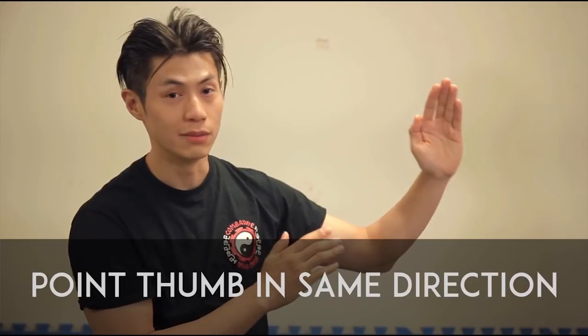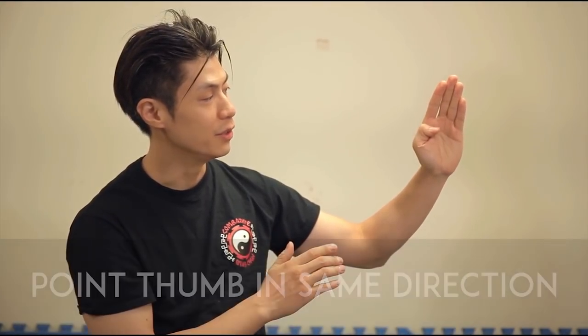Tip number three is to make your thumb and fingers all point in the same direction. Some people tuck the thumb in, but if you point your thumb in the same direction as your fingers, you actually add to the direction and force of all the fingers combined. Those are some tips to add more power and safety to your thrusting fingers.